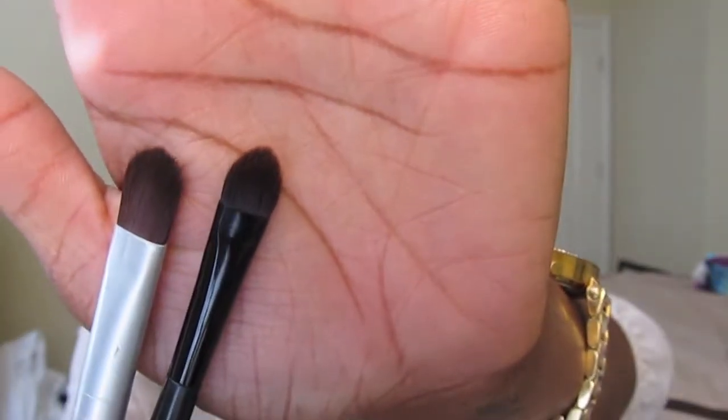The next was a brush I got for free with a Maybelline 24-hour Color Tattoo. It's really soft and really dense. I recommend a brush like this for cream eyeshadows — the Maybelline one is just smaller. I don't know if they still make this; I think it was just a limited edition with that one particular Color Tattoo.